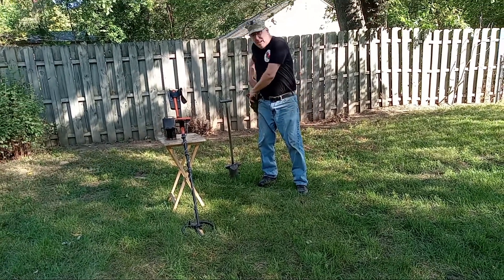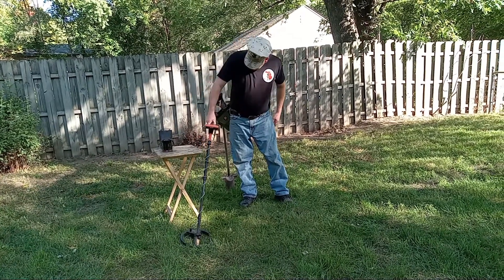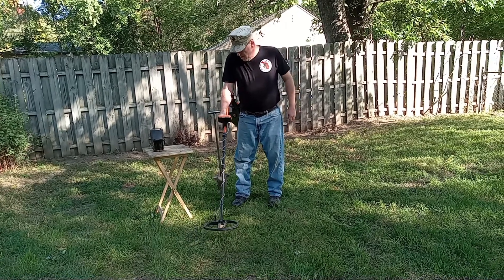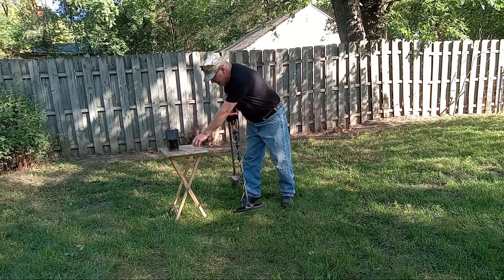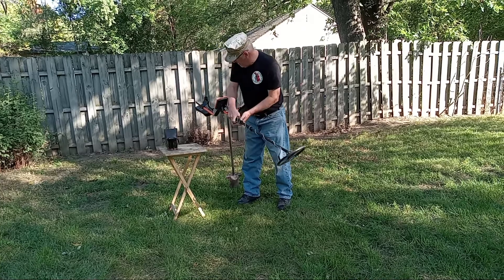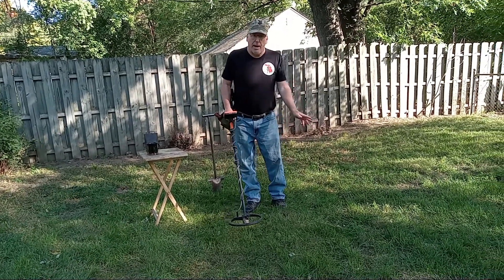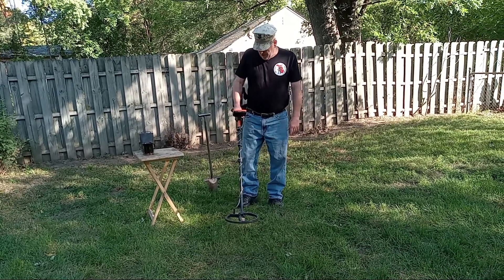So let's consider this a test garden. We've got the trusty MX-7 out and we're going to turn it on. Let's make sure it's actually working — that's another plaid quarter. I'm not going to try to ground balance because this yard is pretty heavily iron infested; it's not going to be a very good balance.